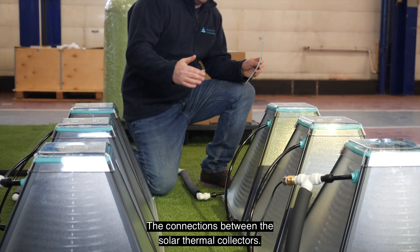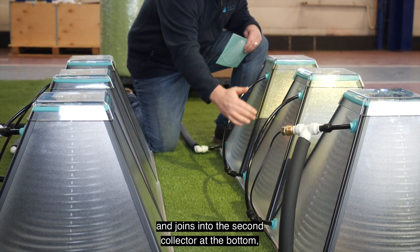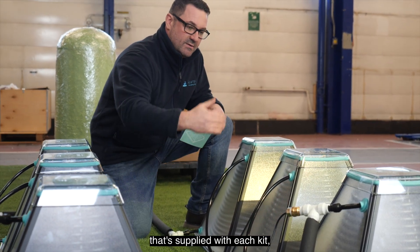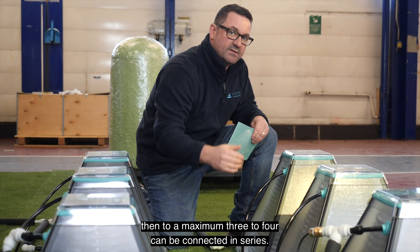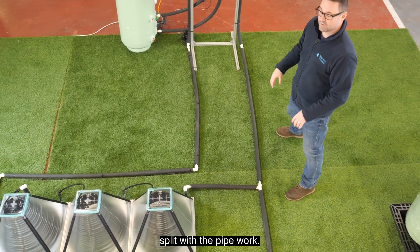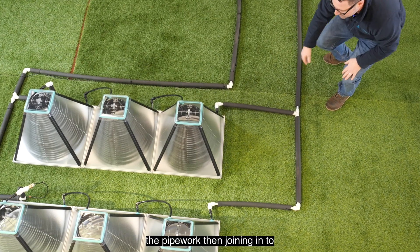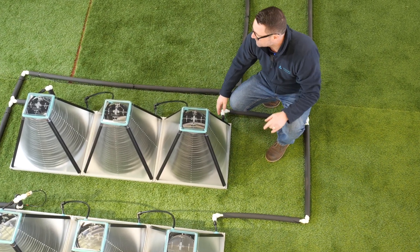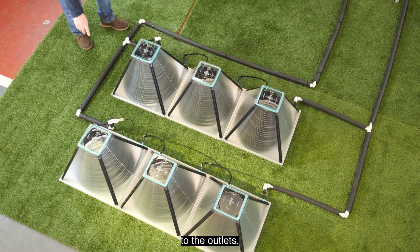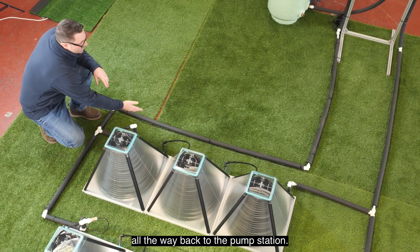For the connections between the solar thermal collectors, the outlet on the first collector comes down and joins into the second collector at the bottom, with the use of a 12mm fitting supplied with each kit, then to a maximum of three to four connected in series. For a standard system we would have two rows split with the pipework on the flow. The flow would split at the first T, the pipework then joining into the first connections on each row. The flow will pick up the heat coming through the collectors to the outlets, and the pipework will then come in on the return, splitting and joining all the systems back up all the way to the pump station.